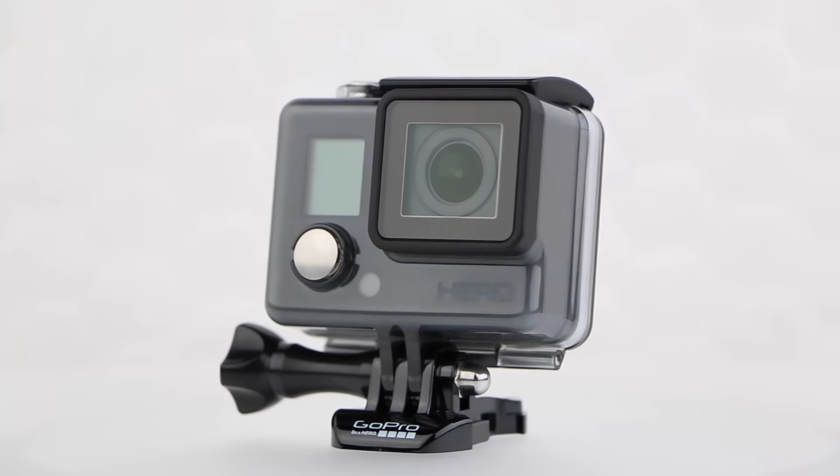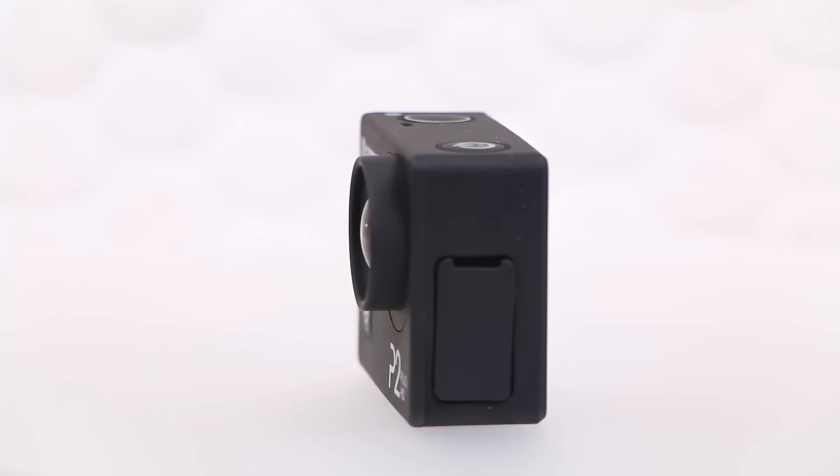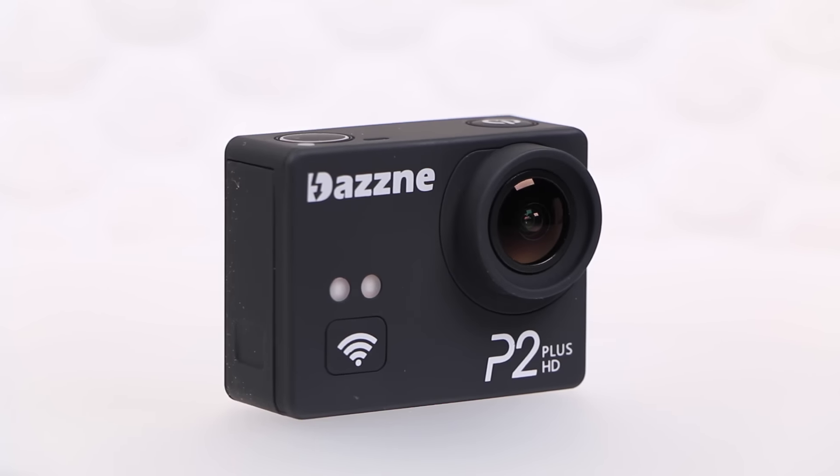Placed up against the budget GoPro Hero, I'd pick the P2+ any day of the week, with its abundance of extra features over the Hero as well as video quality to match — it's a fantastic overall package.